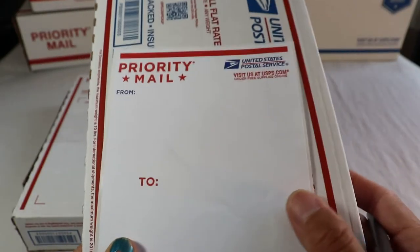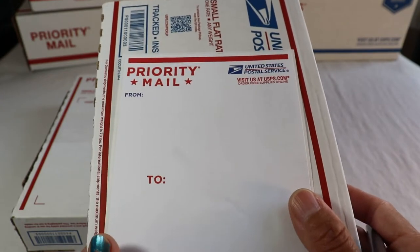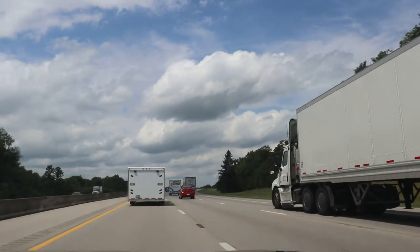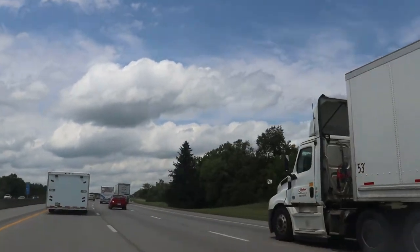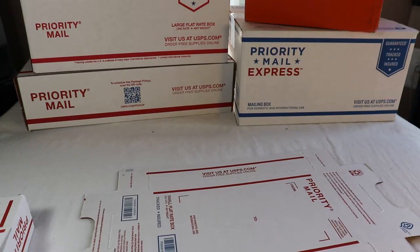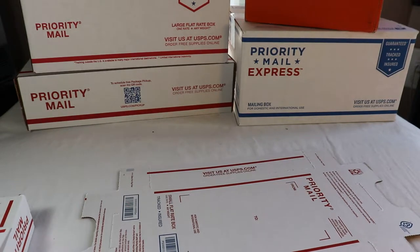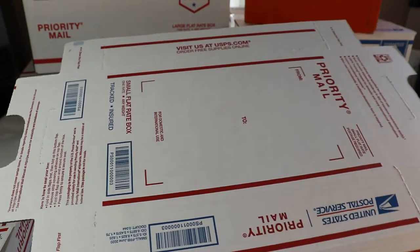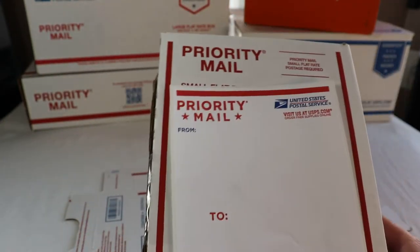It fluctuates a box — it fits its shape. Hello everyone, welcome back to my channel. Today my topic is about priority mail using the small flat rate box, the small flat rate box.